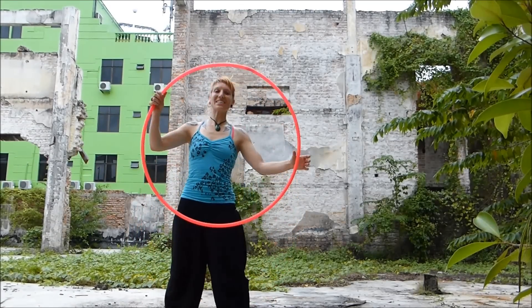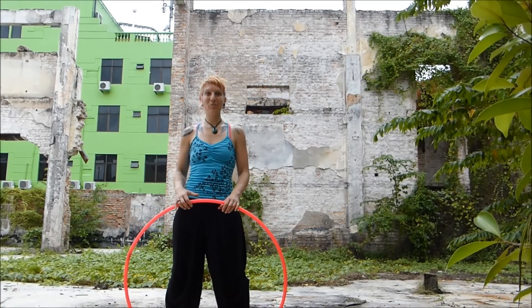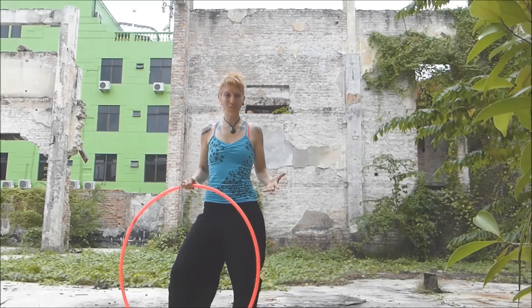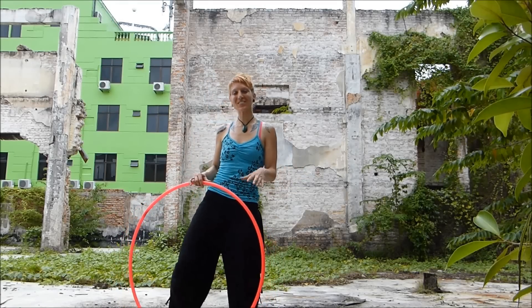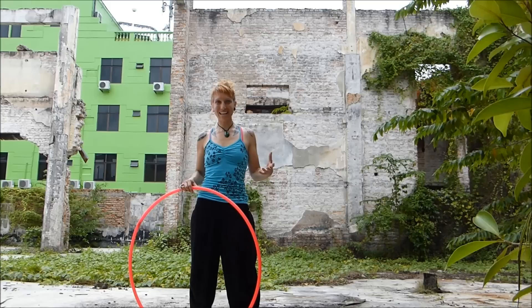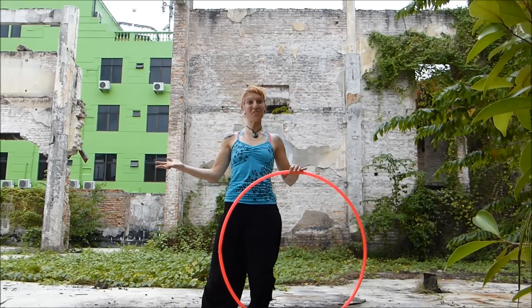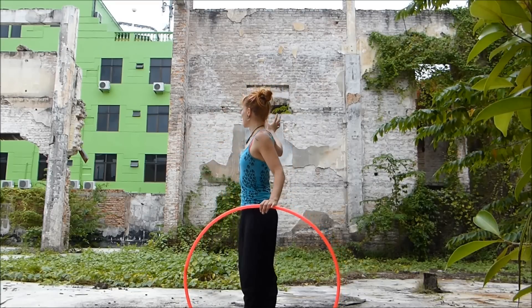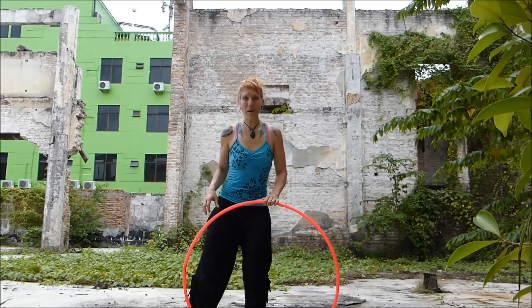Hey, it's Donna Sparks here again. I am in the beautiful Malacca city in Malaysia, and I thought I'd shoot a few hoop videos while I'm here because I've been working out lots of new moves that are really feeling fantastic. I thought what a more perfect place to share them than here. So this is actually a burnt out old cinema.